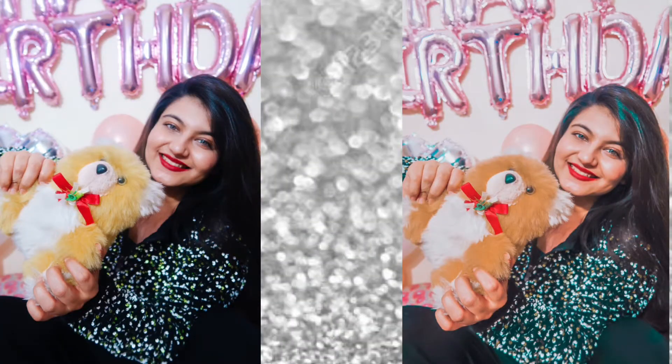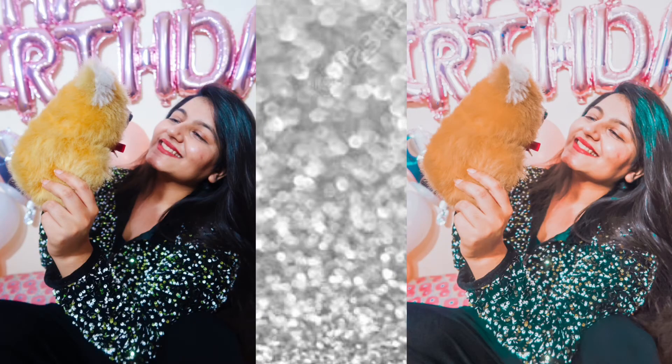Also, do not forget to use the hashtag 'self-portraits by Shreya' in case you are trying any of these photo ideas — you can tag me and use this hashtag. That's it for today's video. If you guys loved it, let me know, and I'll see you tomorrow in my next video.